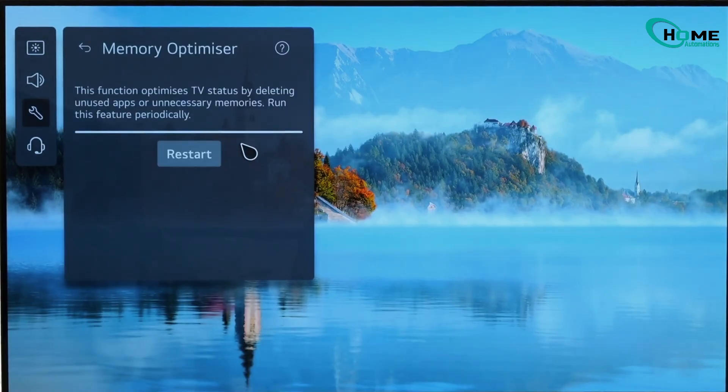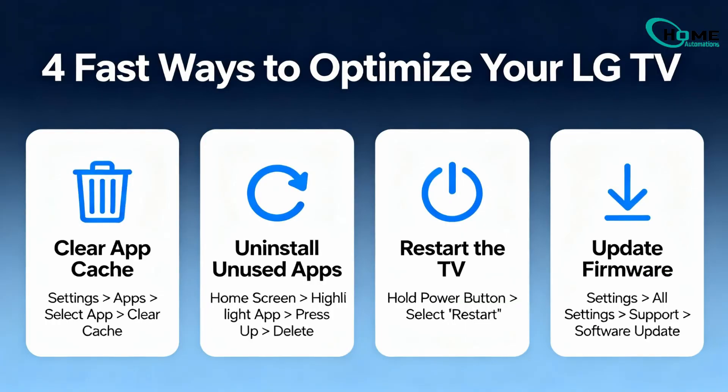And that's it. Four fast ways to clear cache, free up memory, and make your LG TV run smoother instantly.